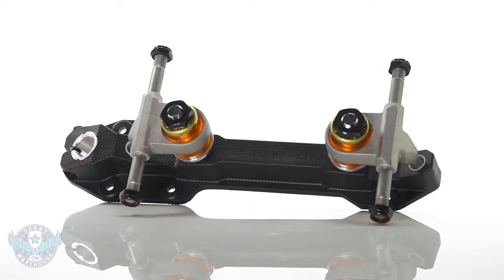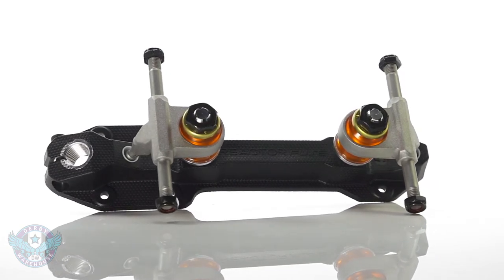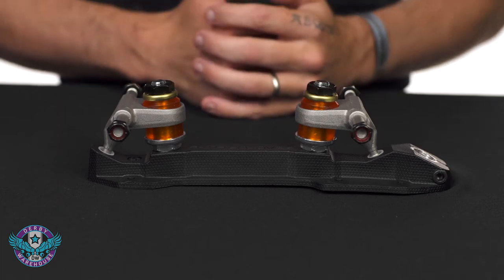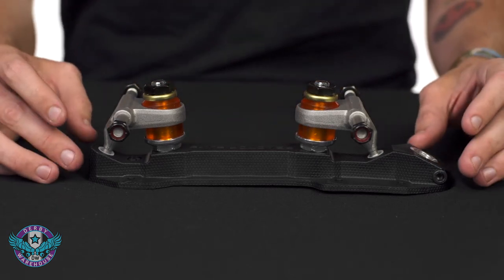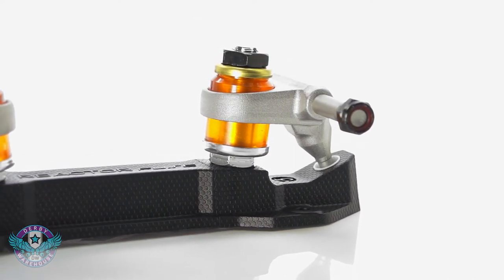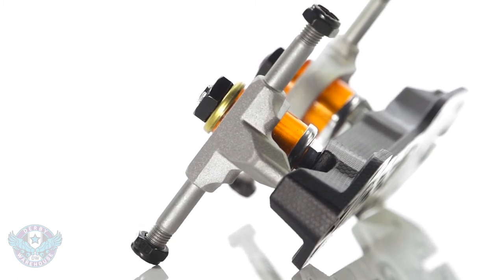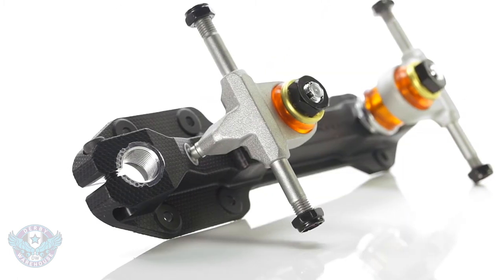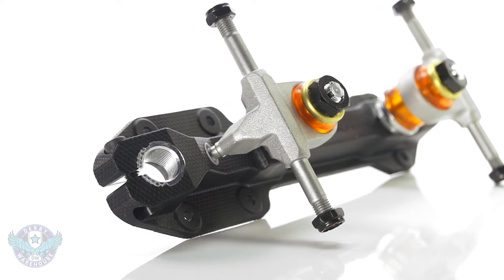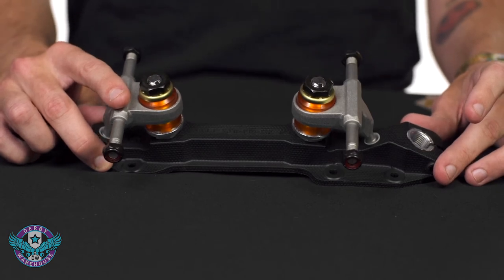The newest addition to the Reactor Series is the Fuse Composite Plate. This is a nylon based plate reinforced with fiberglass strands that lend strength, rigidity, and durability to the plate overall. The trucks on the Fuse are aluminum with steel reinforced pivot arms. At the front of the plate there is an aluminum toe stop insert, and it is worth mentioning again there is a set screw on this composite plate so you don't have to fuss with the nut and washer.